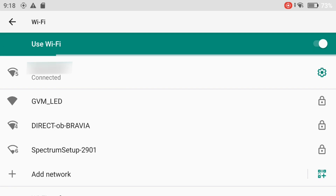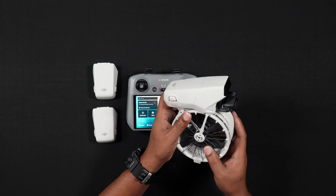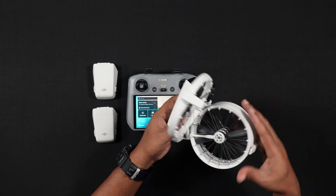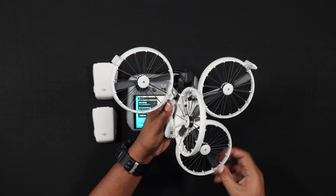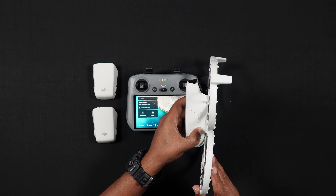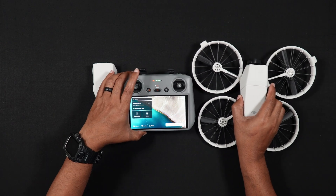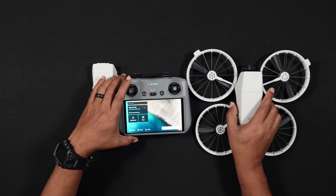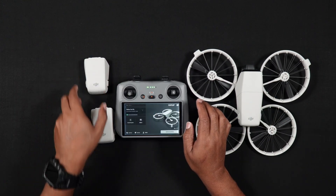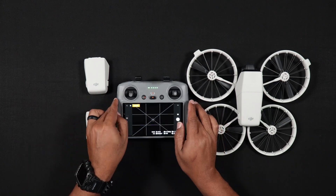Next, turn on the Flip by pressing, then pressing and holding the power button. Now if you've not changed the power on when unfolded options in the DJI Fly app, you can ignore this step because simply opening or unfolding the Flip will turn it on. From within the camera view screen, press the back button. This will take you to the Flip home screen.